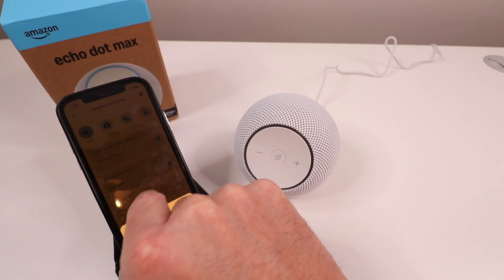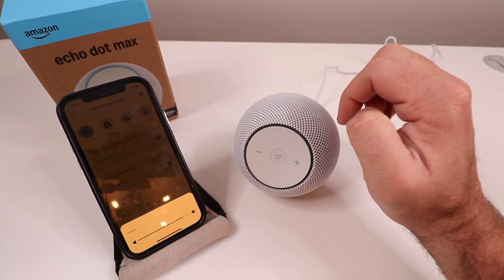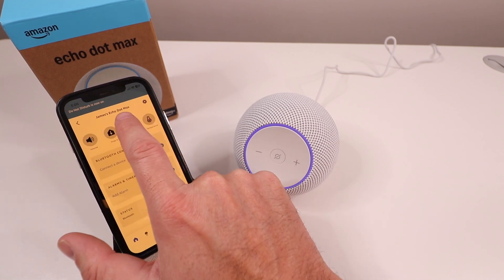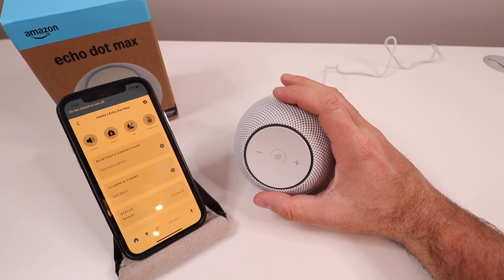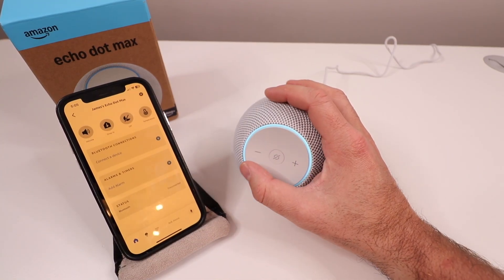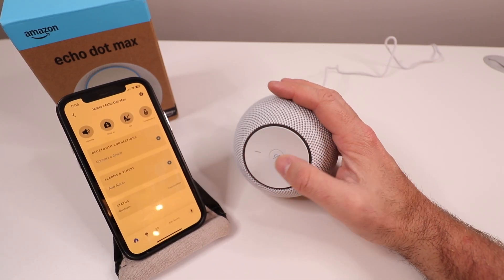We've got volume adjustment here so I can turn this up or down — you can hear it beep. There's a drop-in feature, which is for making calls, and a do not disturb mode. On the device itself, we've got volume up, volume down, and a mute button so it won't respond to any commands.